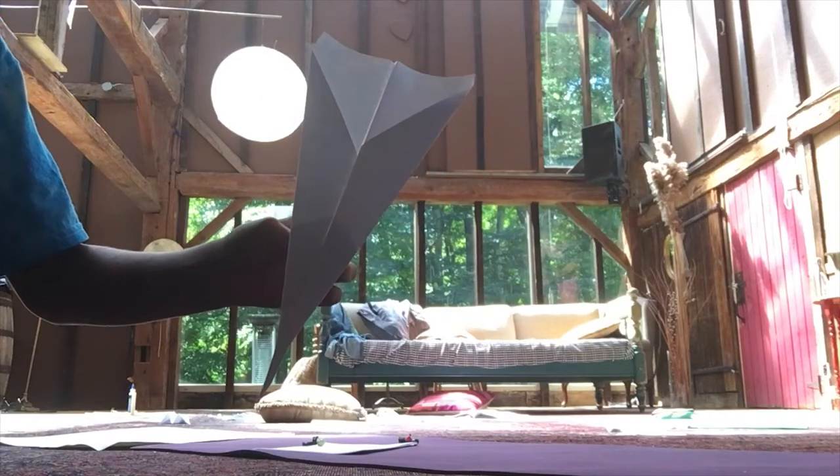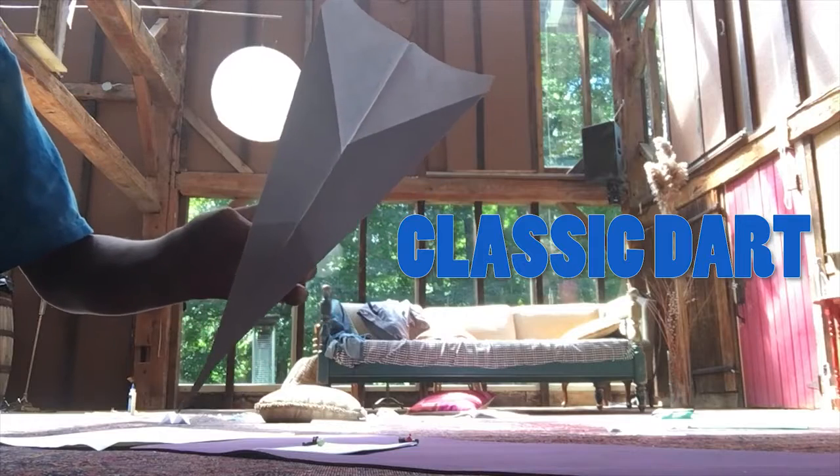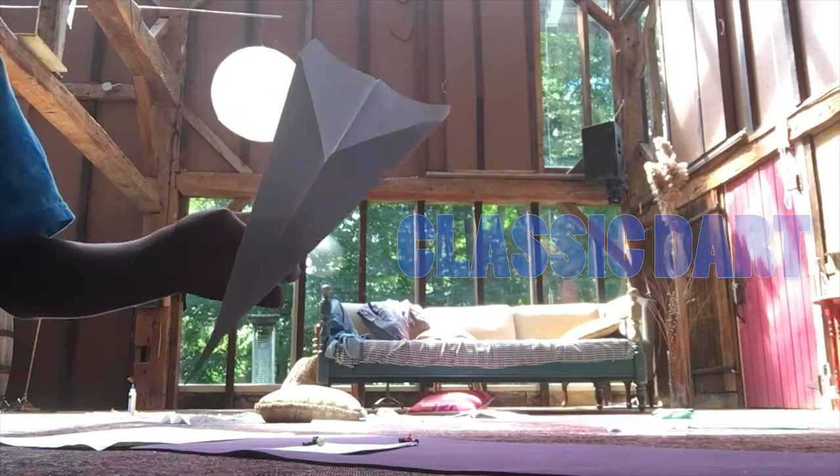Hey guys, what's up? Today I'll be showing you how to fold this cool paper airplane called the classic dart. It's very popular and it doesn't take a long time. So I'm going to show you guys how this plane flies.